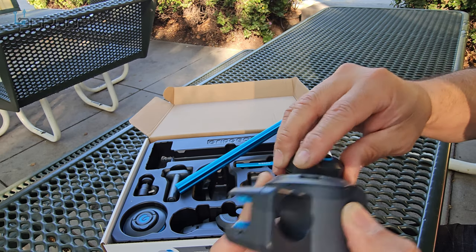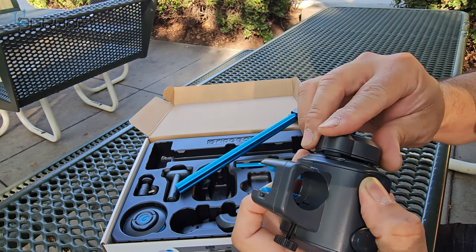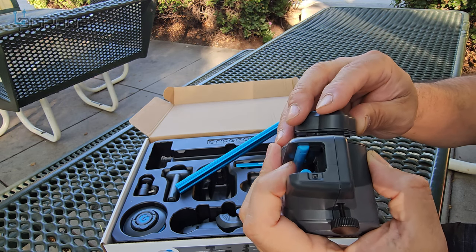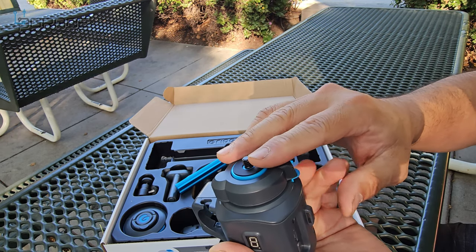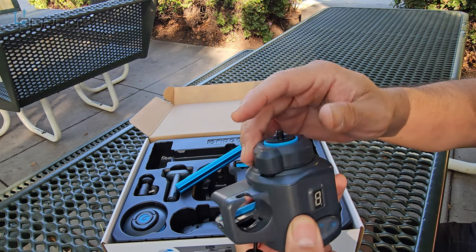Grab onto the clip. You're going to see how it's a little tricky sometimes — I don't want to mess it up either. There it goes, it's in there. It took me a couple of tries but you can see it's not very simple to do that.